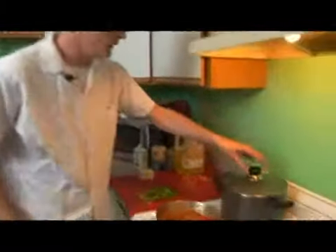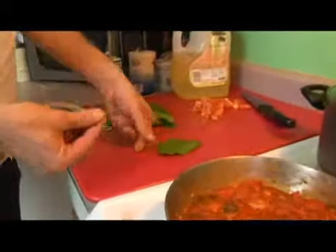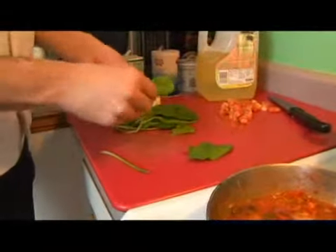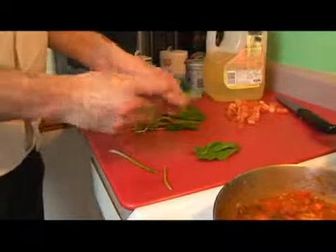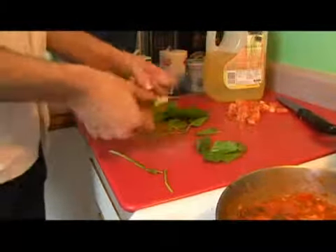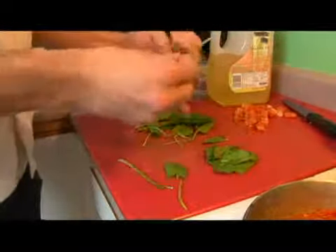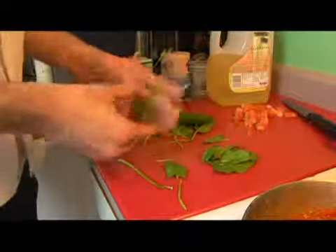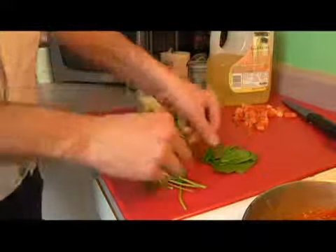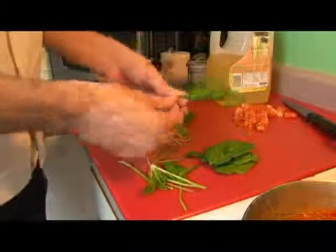The liquid in our rice is just about evaporated, so we're going to go ahead and prepare our spinach. We're going to pull all of our stems off, and we're doing this instead of just cutting it up because it also gives us a chance to inspect each piece — so if we come across something that has some brown spots on it,